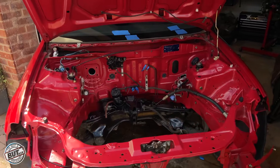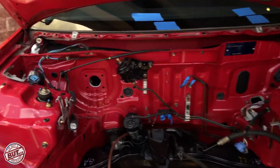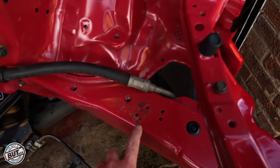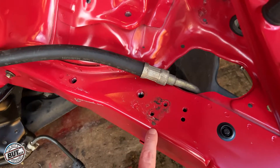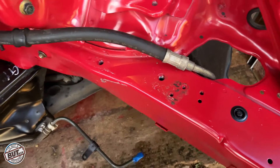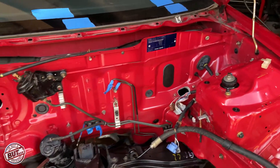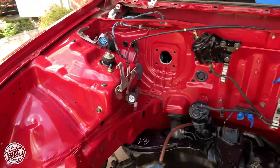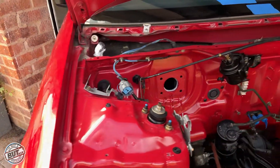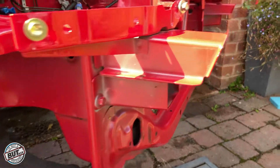Got it all washed down now — looking nice and clean. Do we paint it? I think we do. There are a couple of spots here where paint has started to rust through, so we want to sand that down. Obviously where we've taken the engine out it's gone down to primer. Overall it's a really clean engine bay, but I think it's going to look even cleaner in the same high gloss — gloss all the way across.